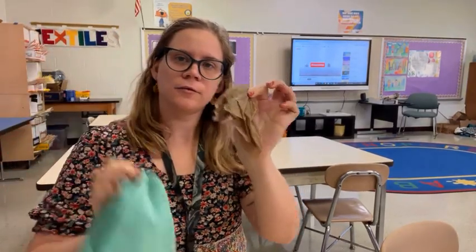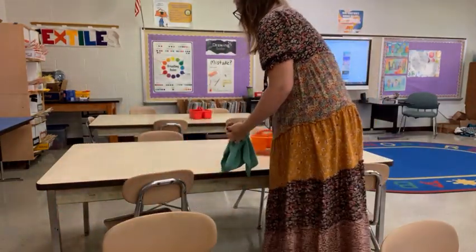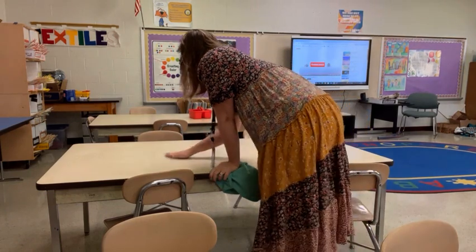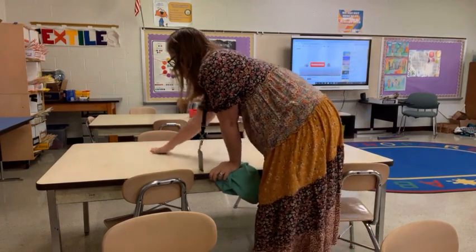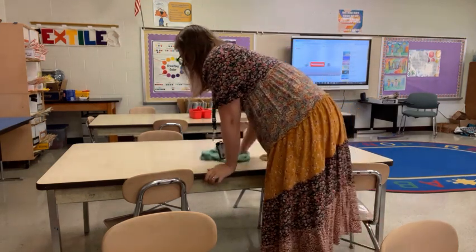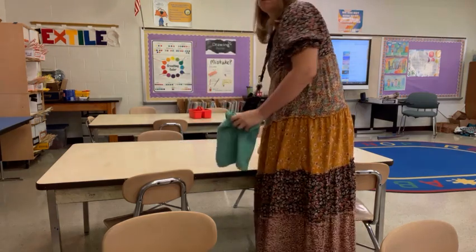Once your art is safe on the drying rack, it's time to wipe the table. You're going to want two different rags: a brown paper towel that's wet and a green towel that's dry. Use the brown wet towel to wipe the table first to get rid of any dirty paint marks, then use the dry green towel to dry the table. We want the table to be dry for the next class.